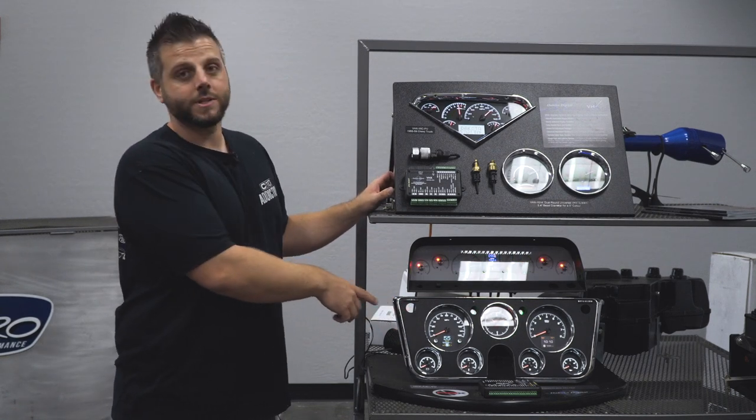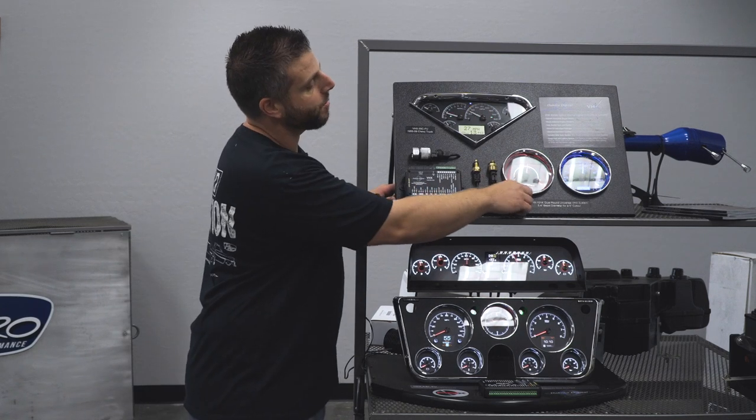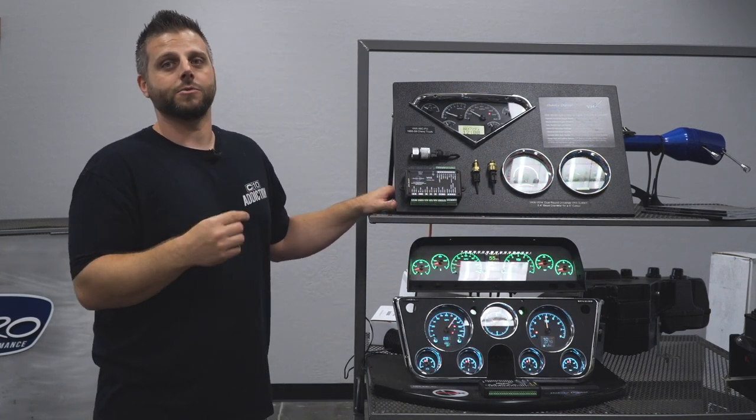The second difference is the larger message center. That'll be full color and display up to four parameters at once. On the VHX, you'll get one parameter in each display and you'll cycle through it accordingly.